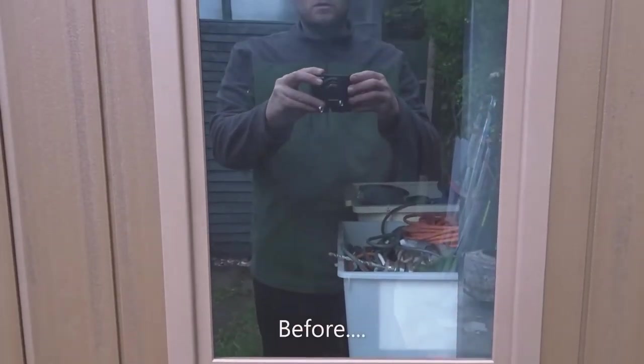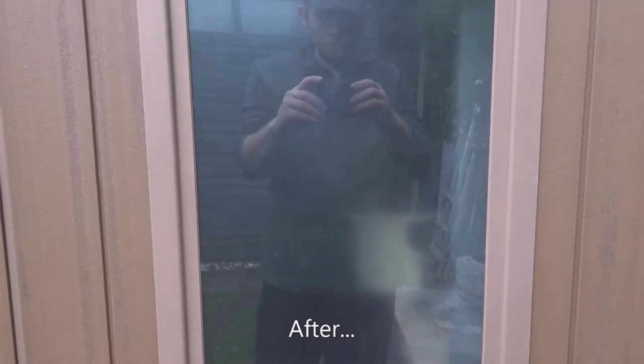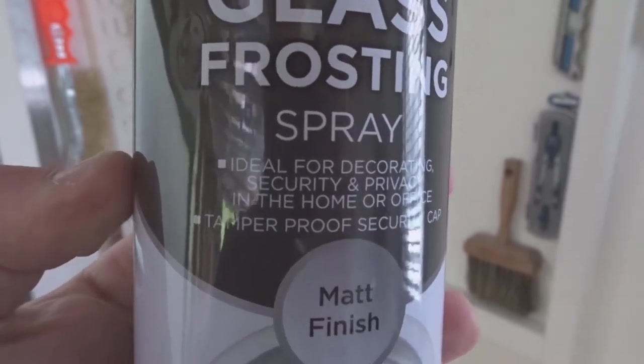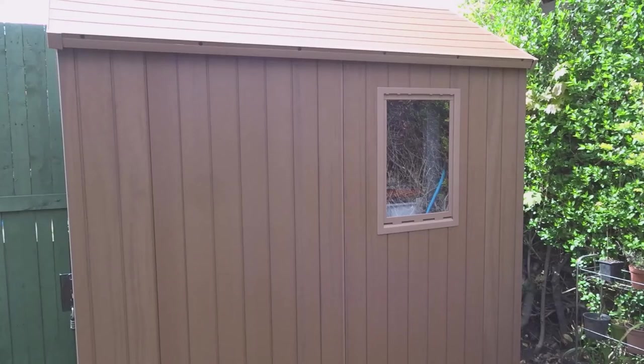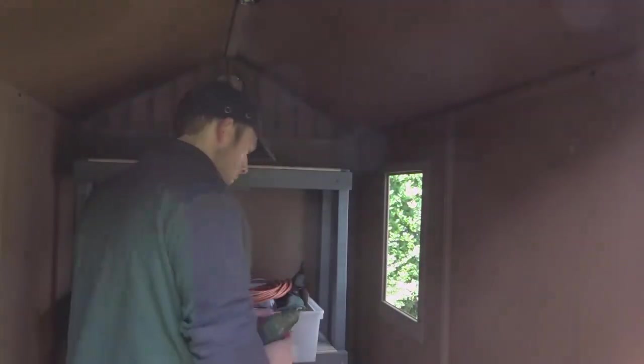Hi guys and welcome back to the channel. In this video I'm going to show you how you can easily frost over a glass or plastic window such as this one here. I've got a can of glass frosting spray and you can pick these up from any good DIY shop. As you can see when you look into the window of my shed you can clearly see anything that's in there, and we don't want that - we don't want any unwanted intruders looking through there and being tempted to steal things.